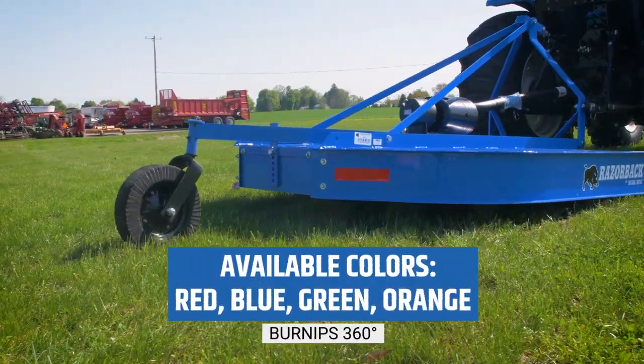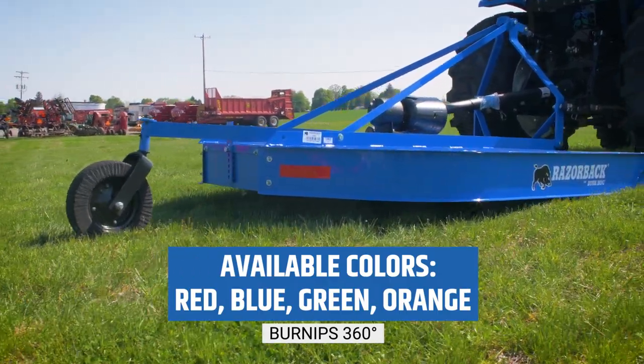These rotary cutters are available in red, blue, green, and orange to match any of your operations.